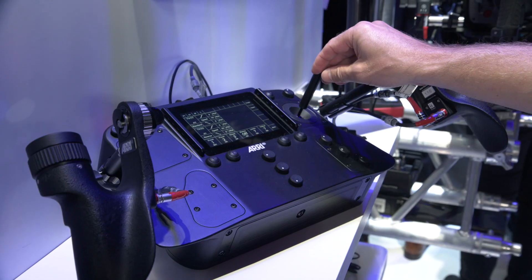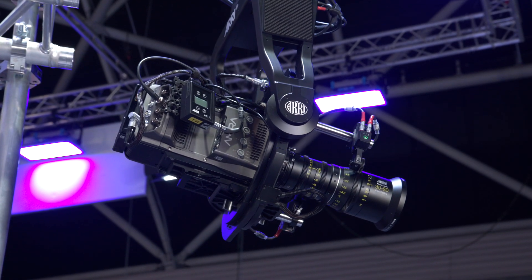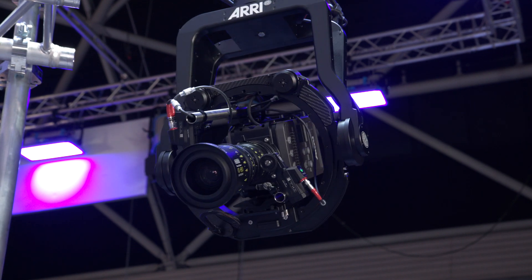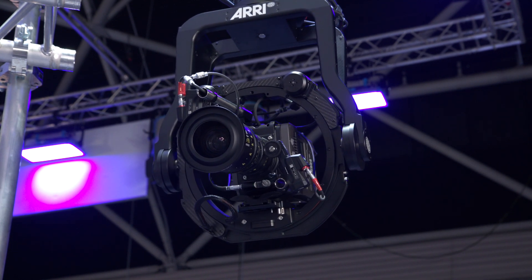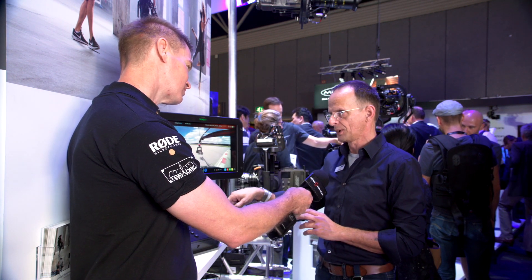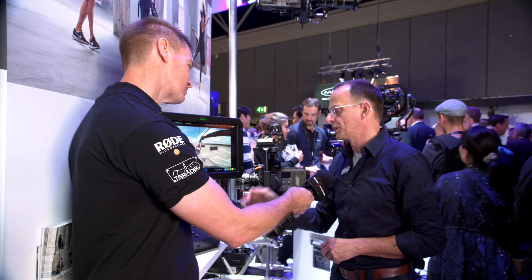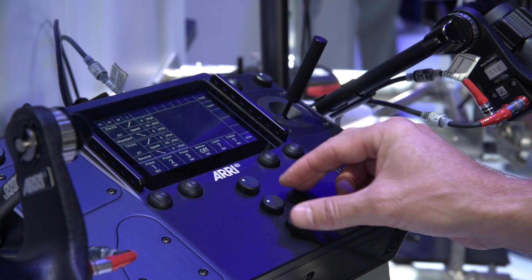There are two main things. First is the master grip, but the really unique thing about this control is that with this touch panel, you can program everything on the control side and also fully control the head. With the Maxima or Trinity, from time to time you needed an external PC or a palm device to go into torque adjustments. We moved everything inside the box, so no external device is needed anymore. You can do whatever you need live on the board — even while shooting, change the speed — and you can put things like speed ramps on the knobs for a classic analog way to talk to the device.